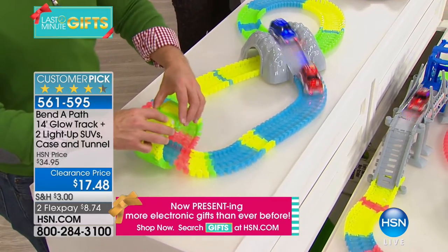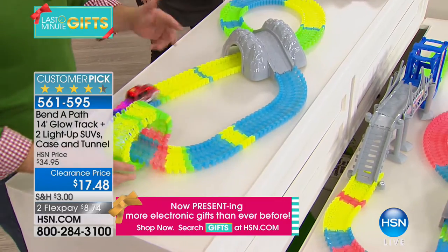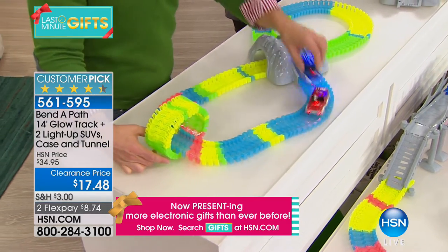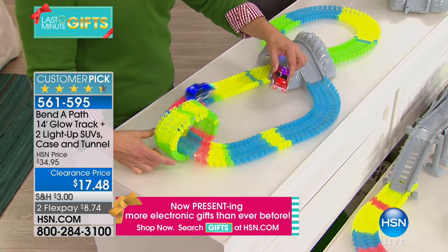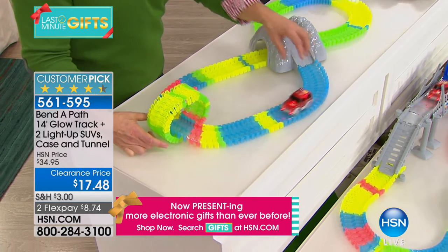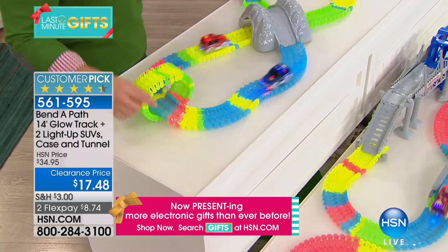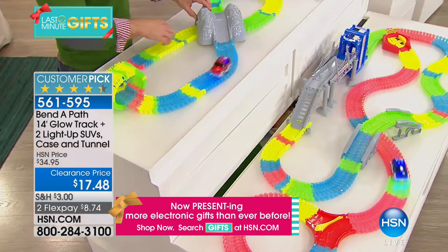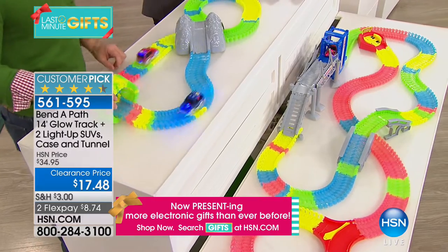A friend of mine just sent me a picture — he flew out for the holiday and his nephew, who he gave this to last Christmas, is still playing with the twenty-dollar toy. Not the big expensive one, not the one in the biggest box, but Bend-a-Path — because it works and it makes sense for everybody.